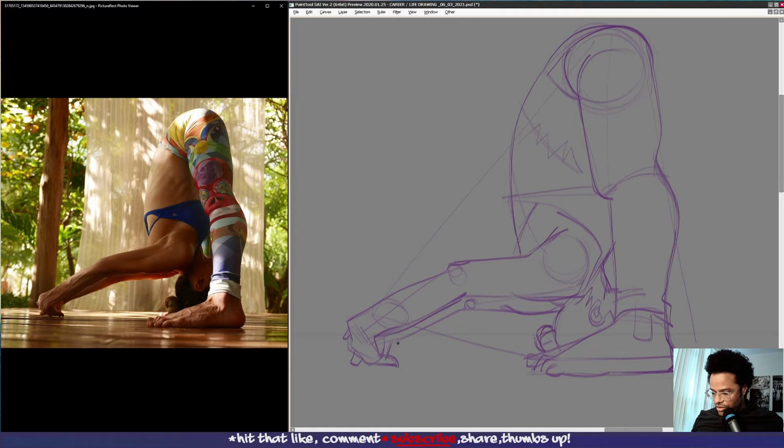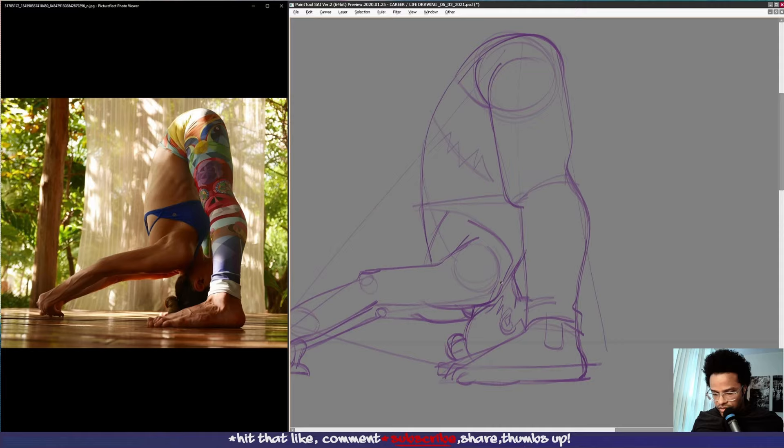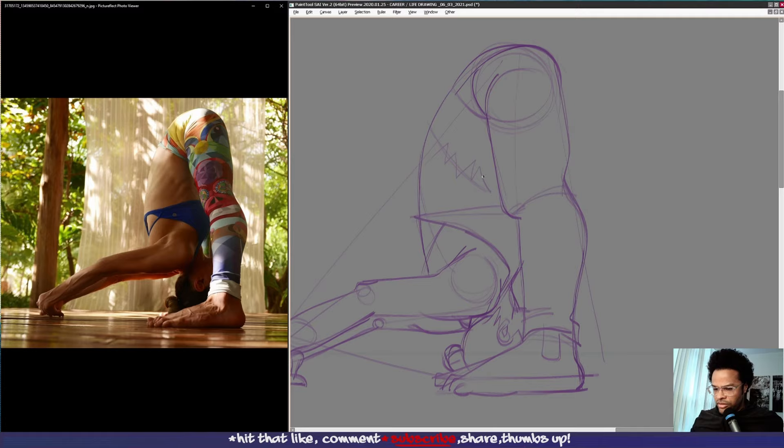Looks like her hands are intertwined. Tension in her neck over here. Much more accurate rendition of what's going on here.